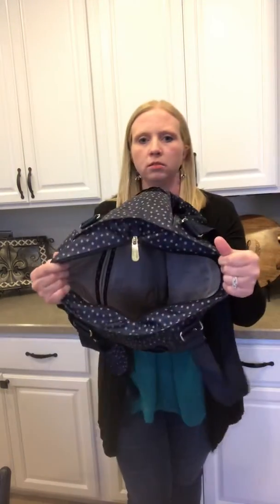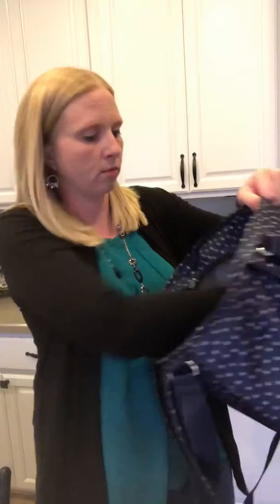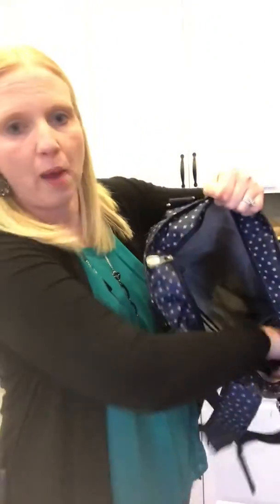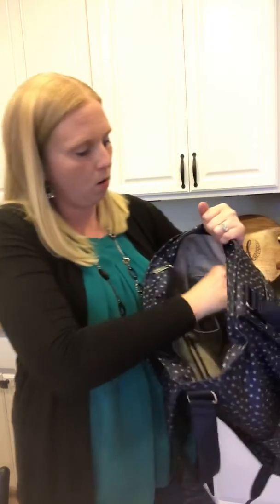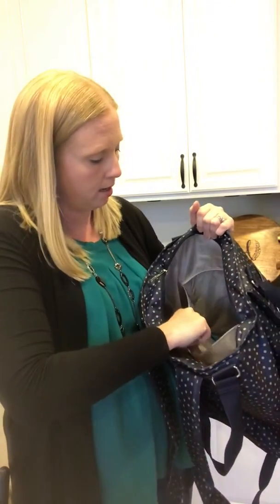On the inside it's very roomy and has a good structure to it — it's not a bag that's going to sag on you when you're not using it. It's got a hard bottom on the inside. There are mesh pockets on the side which I used for bottles when using it as a diaper bag, but they would also hold your water bottles or just help separate things in general.